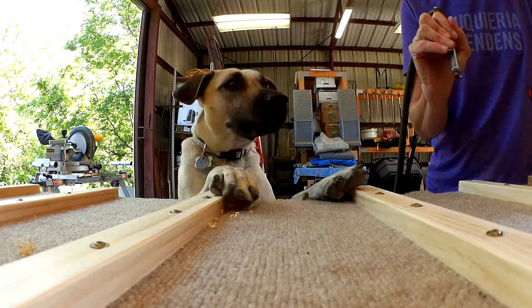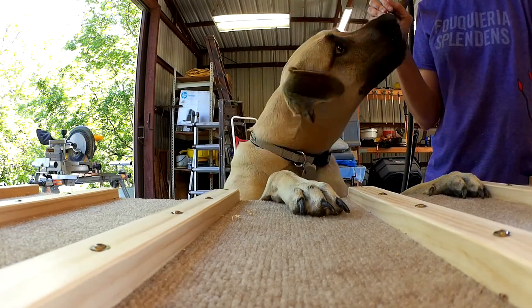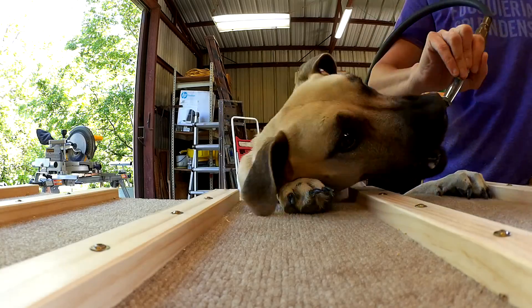The air compressor makes quick work of blowing off the sanding dust and wood shavings. Steve loves biting the air from the hose.